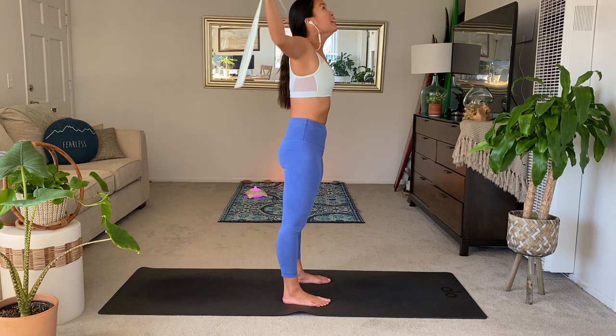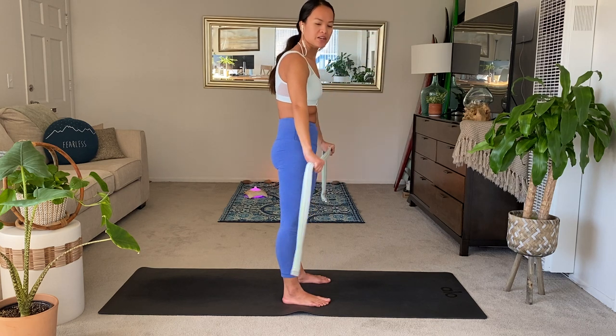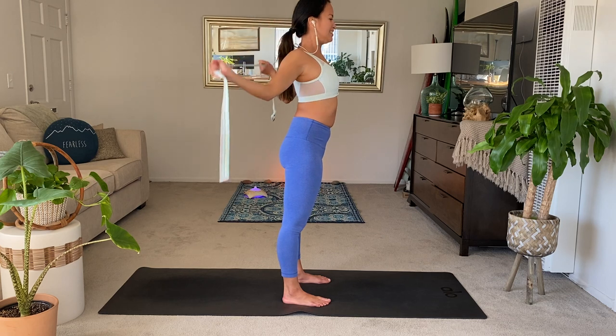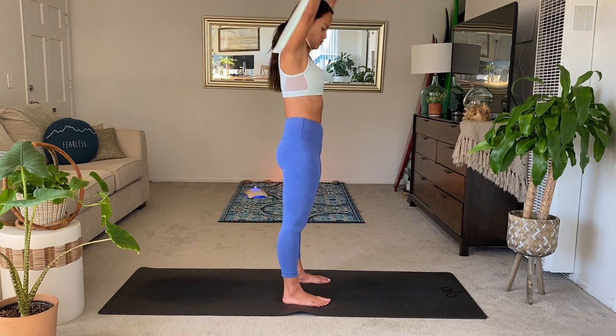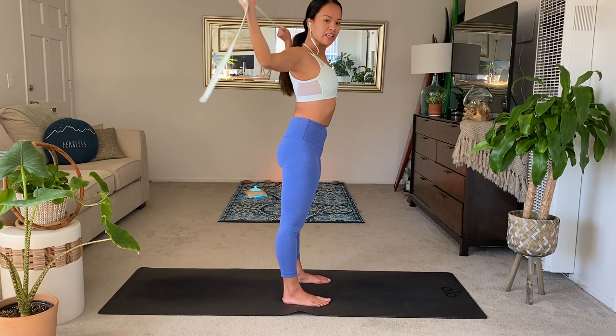Inhale up. Exhale, straight in front. Let's keep that going. Inhale, reach up. Exhale, strap to the back. Keep it moving. Just really trying to work your range of motion here. We'll be using that later. You can start to bend through the elbows if that helps.